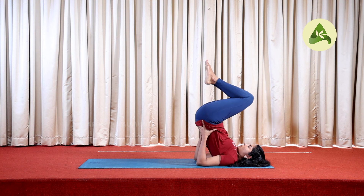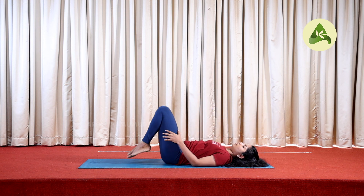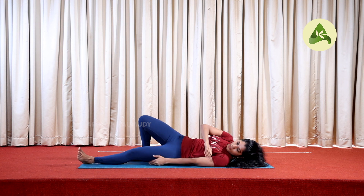Release slowly. Bend your legs. Release your hip. With Sarvangasana, if we have thyroid issues, they are very helpful, because it stimulates the thyroid and parathyroid glands.